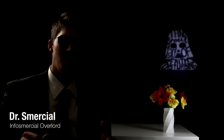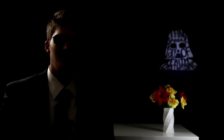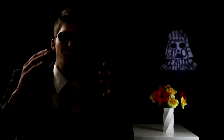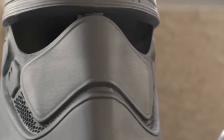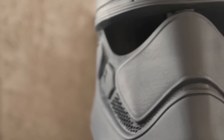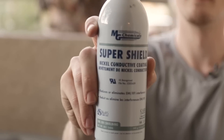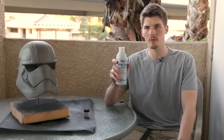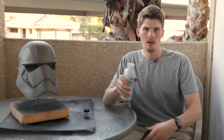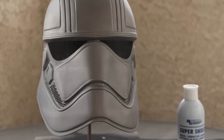Electroplating is the process of depositing thin layers of metal onto a conductive surface using electricity to bond the two surfaces together. We need to make sure that the surface we're plating is made of a conductive material. The best product I've found is called Super Shield Nickel Conductive Coating by MG Chemicals — it's basically just nickel spray paint. We've already coated our helmet with this Super Shield and let it cure fully for 24 hours.